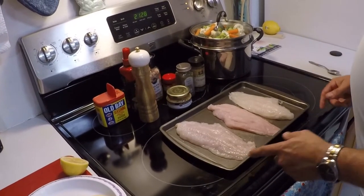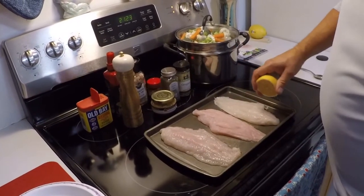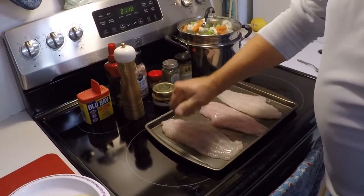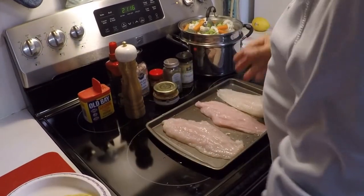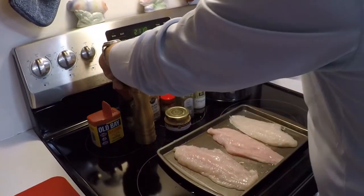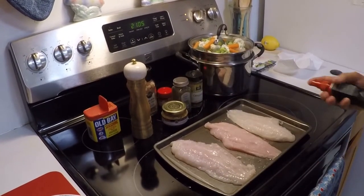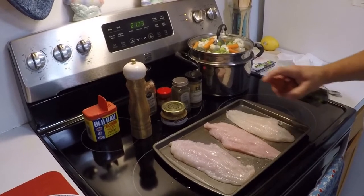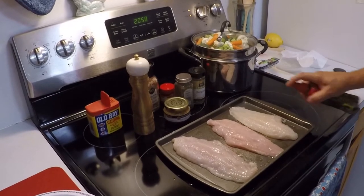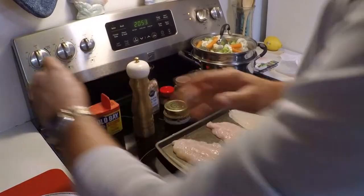Alright folks, we've got our fish here and we're gonna start getting it prepped up. We're gonna start with a quick squeeze of some lemon juice across it — doesn't take much, just a little bit. Then a paper towel, and we'll give it a little bit of olive oil cooking spray. Just a little splash on the fish and a little bit on the pan as well, so nothing sticks.